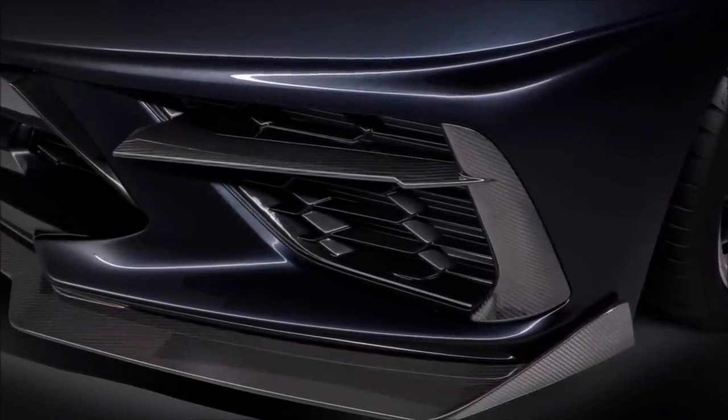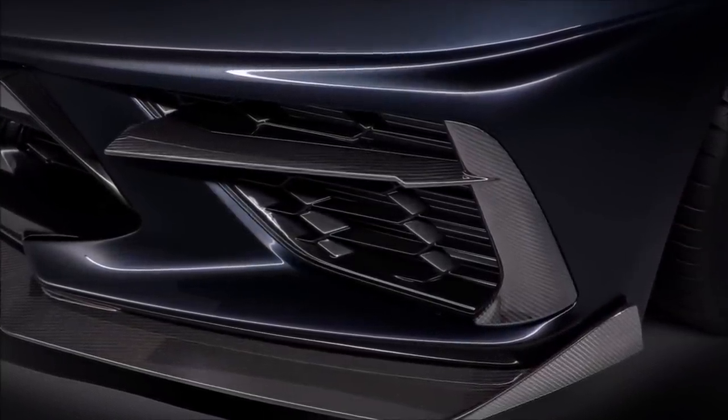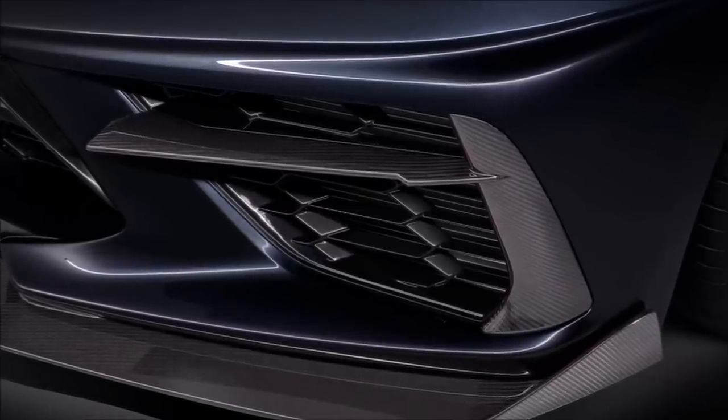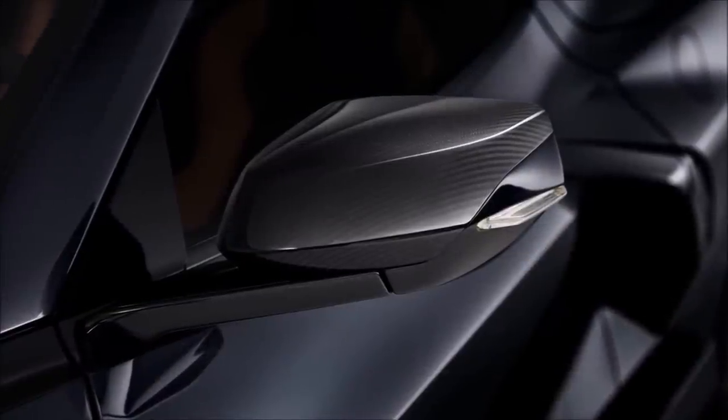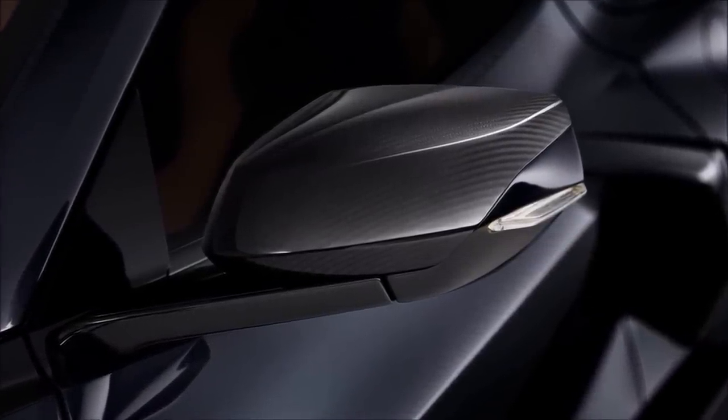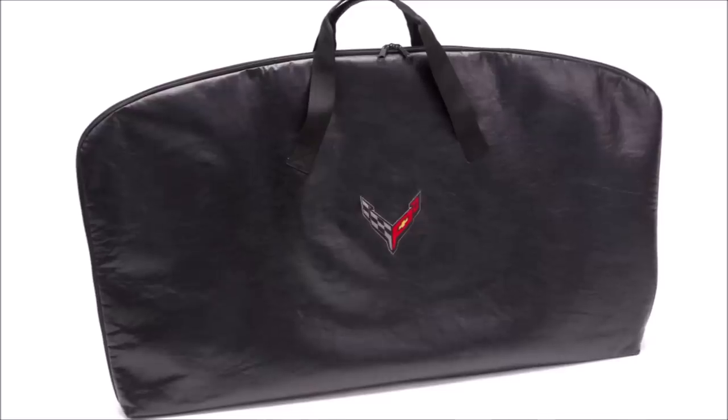In the front grille area for visible carbon fiber — not the ground effects piece, but the part going across the center and down the side — that is the accessory of the visible carbon fiber grille. And if you're looking for visible carbon fiber on your mirror caps, maybe to match the roof that you ordered on the car, there you go.